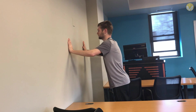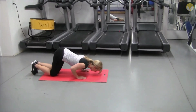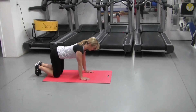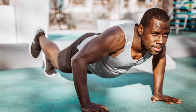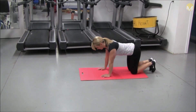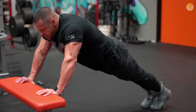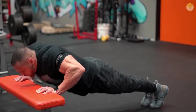Practice wall push-ups three times a week. Do three sets of five to ten tabletop push-ups, practicing three times a week. Make sure your back is straight throughout the whole exercise and your elbows are close to your body and not sticking out. Do three sets of five to ten incline push-ups, practicing three times a week.